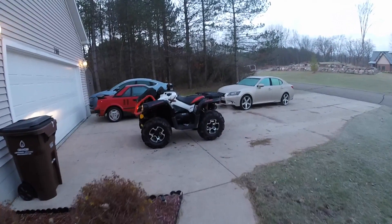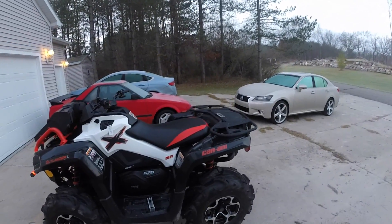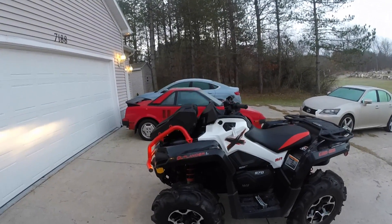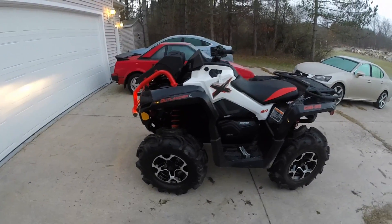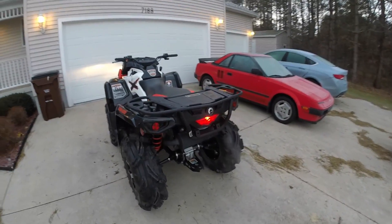Hey YouTubers, DIYDan here. In today's video I wanted to show you my new toy. I finally pulled the trigger on a new four-wheeler. After an exhausting two months of research I finally settled on a Can-Am Outlander 570XMR. I felt that Can-Am offered the best bang for the buck when compared to offerings from other manufacturers.